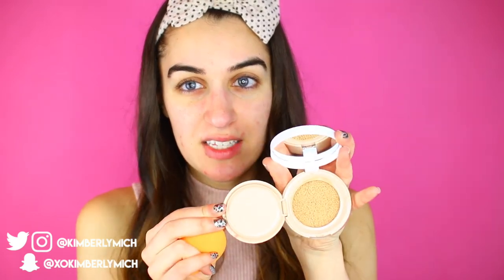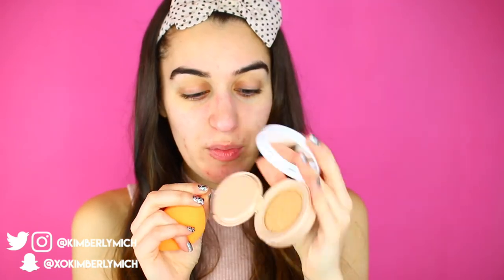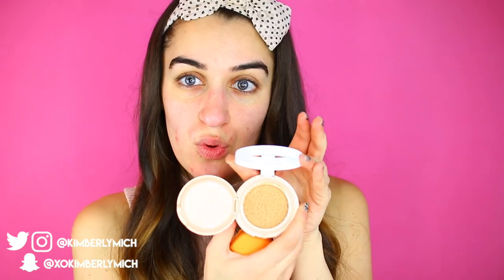The compact is interesting — you open it up and there's a little sponge that goes off to the side, and the product sits in here. I am number 30 Warm Nude. I hope this matches me and I hope it's not too dark. Let me flip my hair back and dip in — it picked up a decent amount, it's very squishy.